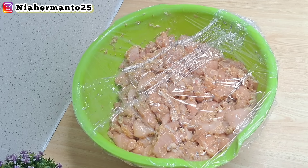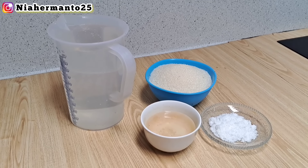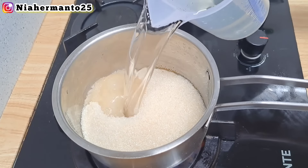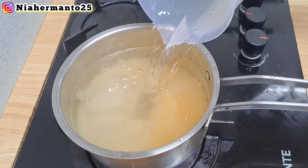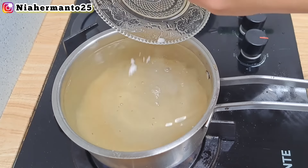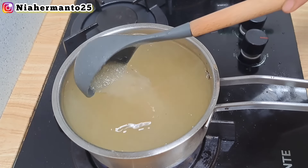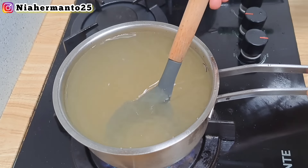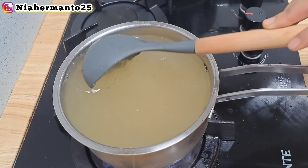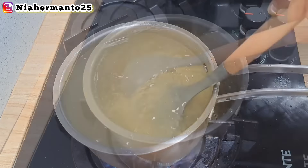Ini udah selesai, tinggal simpan 3 jam di dalam kulkas. Selanjutnya sekarang aku mau pembuatan untuk salad sayurnya. Aku mau bikin air rendamannya dulu: ada 25 sendok makan gula pasir, ditambah 1 liter air, dan pakai cuka sebanyak 15 sendok makan. Kasih juga garam 2 sendok makan. Ini kita aduk lalu masak sampai benar-benar mendidih — air rebusan ini nantinya untuk merendam sayuran biar jadi salad, ala-ala kayak hokben gitu.